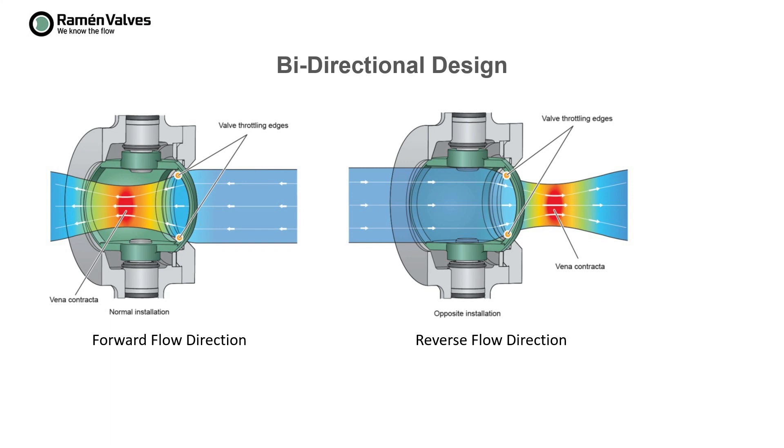Another advantage is that the valve has a bidirectional design. It means that the valve can control the flow even if installed in the reverse flow direction. The advantage is that when handling abrasive media, or if there is some risk of cavitation, by installing the valve in reverse flow direction, the vena contracta — which is where you have the highest velocity — will be outside the valve, and therefore the valve will be protected from any damage.